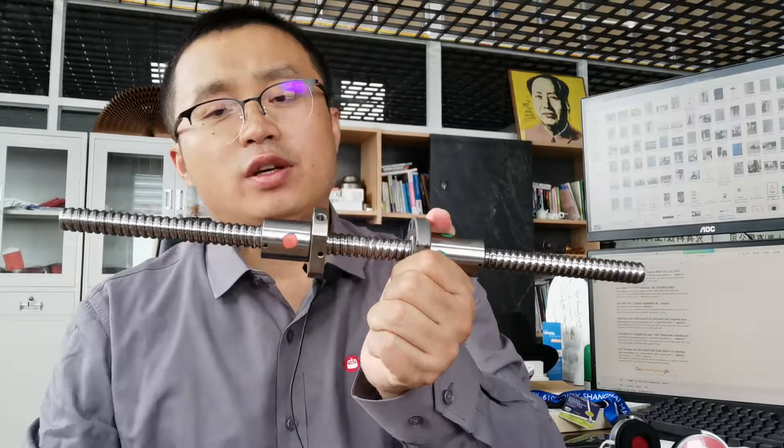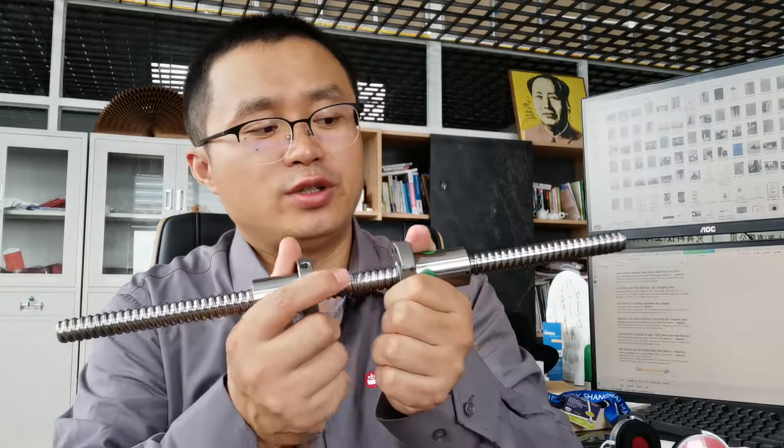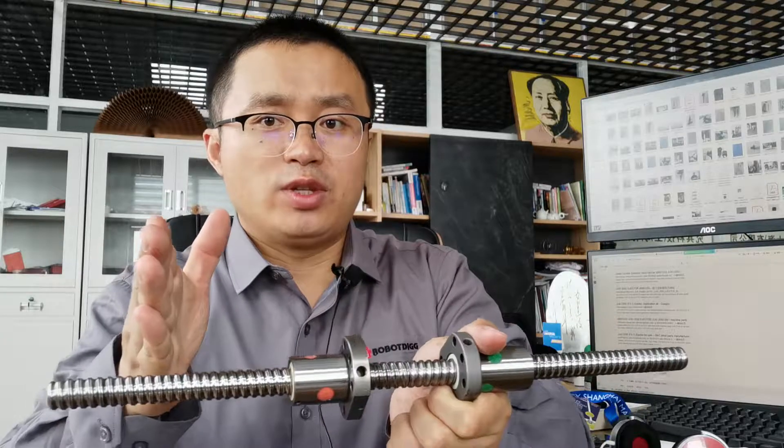I think there are many projects where you need this kind of left hand and right hand both screw. Our brother company Shimei Robot has shown a linear module using this kind of left hand and right hand both screw. The linear module is used to grab something of different sizes — just open and close. That's the application. Thanks for watching.